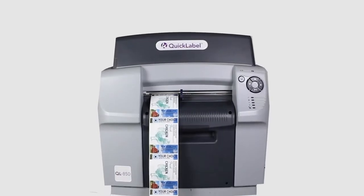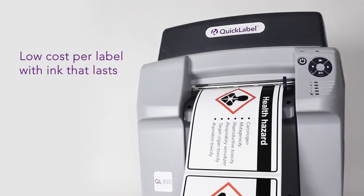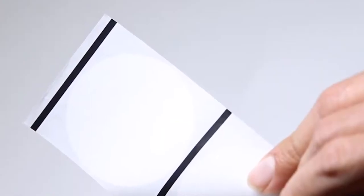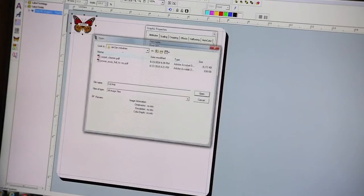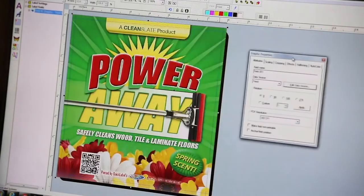First, I'd like to show you how easy it is to print a colorful label in a matter of seconds. The QL850 supports printing on various media types common in the label industry like continuous media, media with reflective black mark, or pre-die cut label media, also called gap label media. The QL850 also features a Windows printer driver to allow you to print from virtually any Windows application.